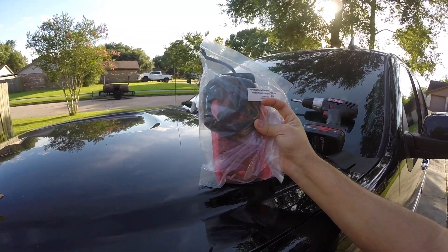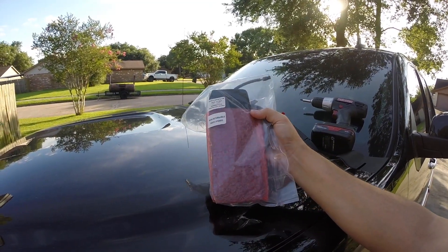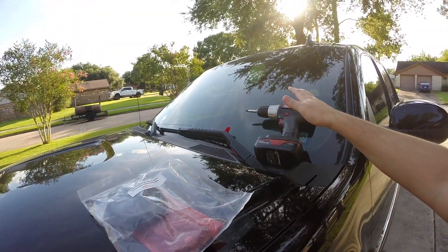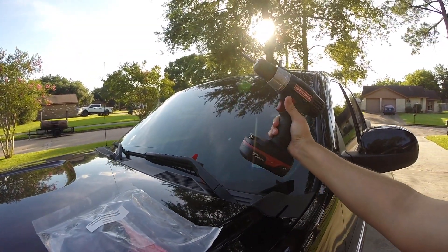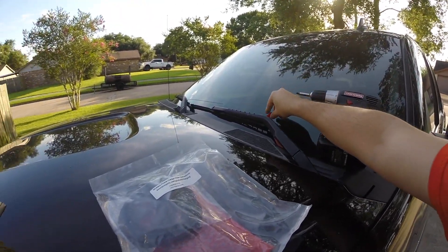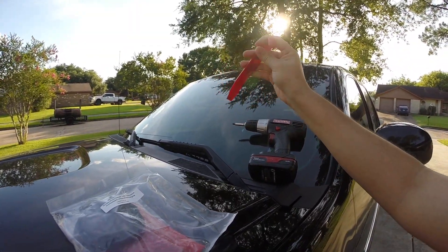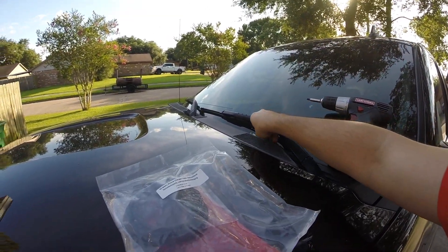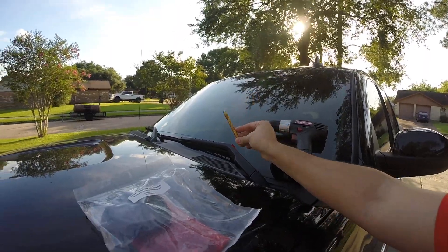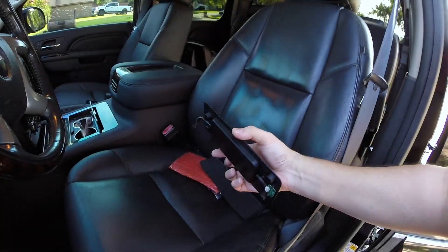The kit comes with everything you see here: a plug-and-play harness, a new dash pad, and the actual wireless charging module. It only requires a Phillips head screwdriver or drill bit, a pry tool for removing some body panels, and a 3/8 drill bit. Looks like it's a very simple installation, so let's get right to it and show you guys just how to install it.